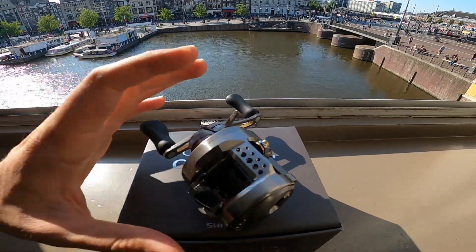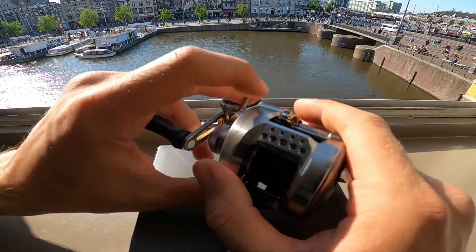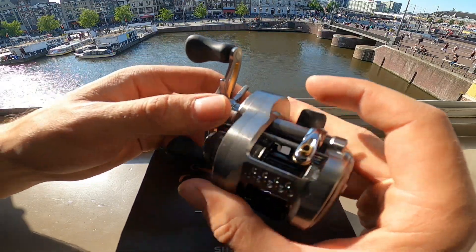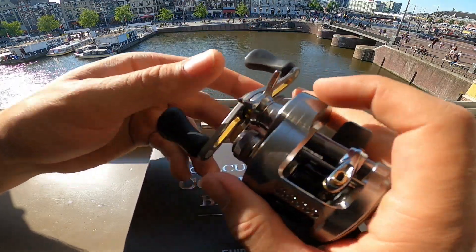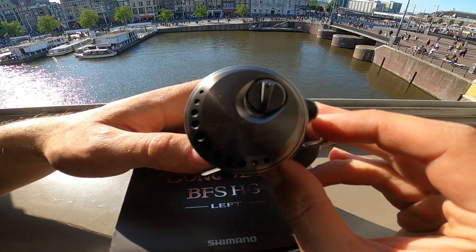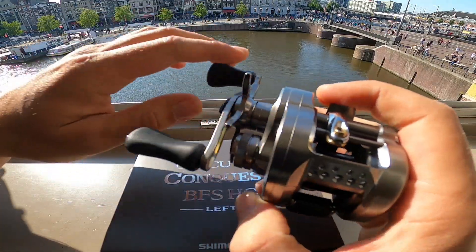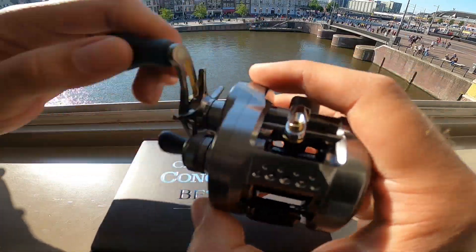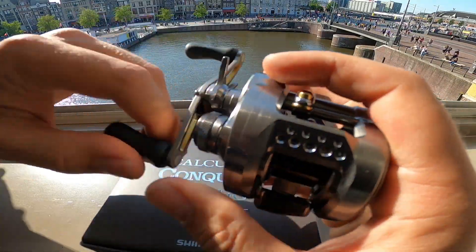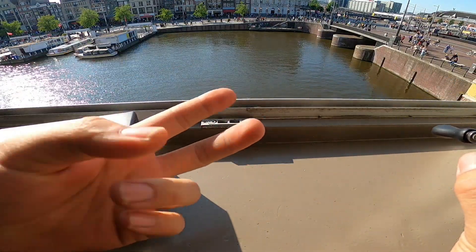Guys, super short little unboxing, not really sure what else to say about this bad boy. The Reel Test has posted a very in-depth video on it so go check out his videos. Until I fish more with it I can't really say much about how it fishes, but I'm sure it's insane. Quick little unboxing to show you a new addition to the arsenal of what we'll be fishing with in the future with the BFS. If you guys can leave a like, comment, subscribe and all that — see you in the next one y'all, peace.